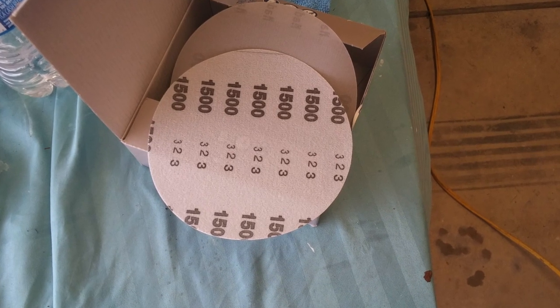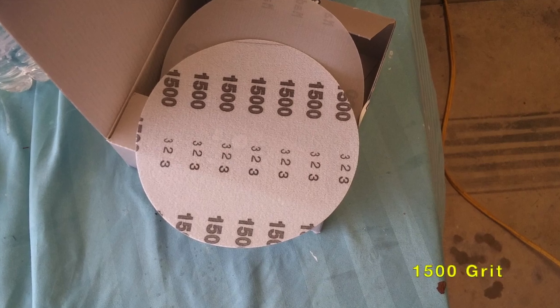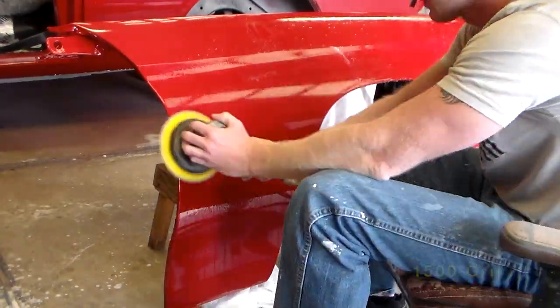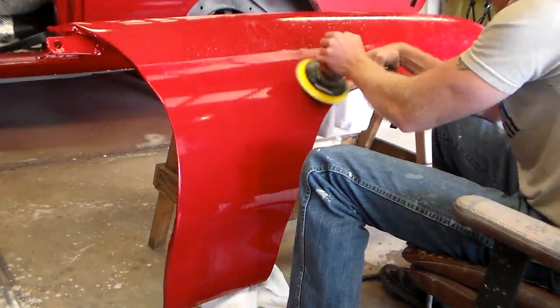Here I've got 1500 grit on the DA — it just helps cut it down really quick. You have to be really careful not to sand through the clear coat; once you do that your paint's gone. Ask me how I know.